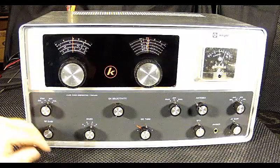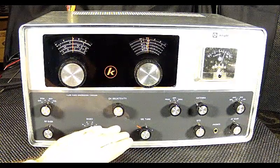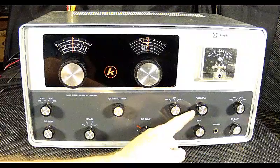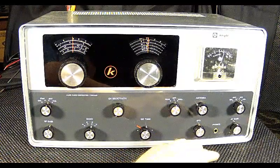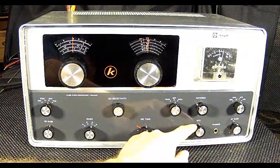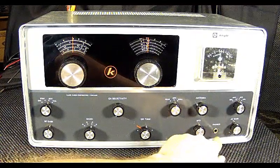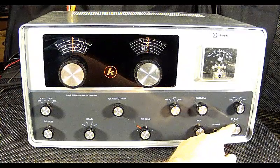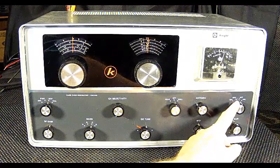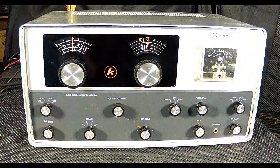Bottom left is the RF gain, then we move over to the A-B-C-D band control. These two knobs control the Q multiplier, and this knob controls whether the Q multiplier is on or off — as you can see it's in the off position. We have an antenna trimmer here, which is very helpful. When you place this into the BFO mode you can copy sideband or CW, and then your BFO sensitivity knob will be useful. Finally, we have the AF gain control — the volume control. You have a manual control for volume, an automatic volume control, and even an automatic noise limiter built into this radio.